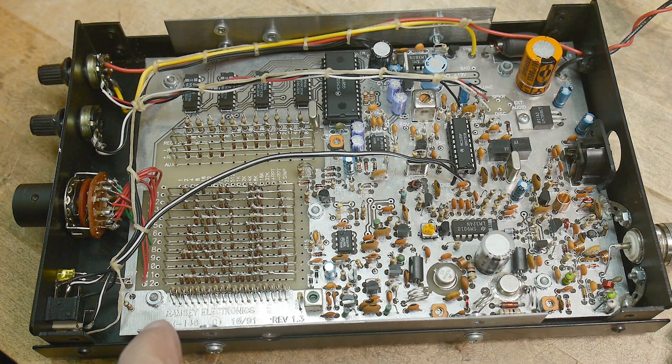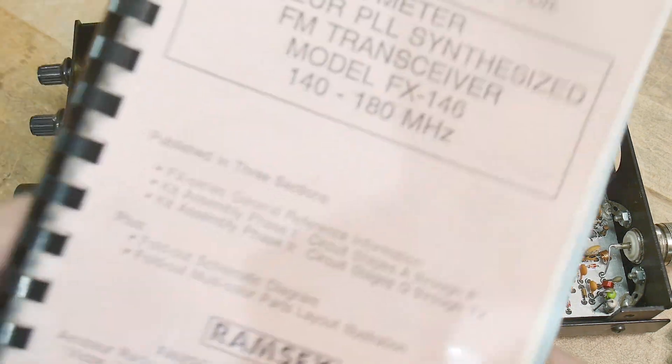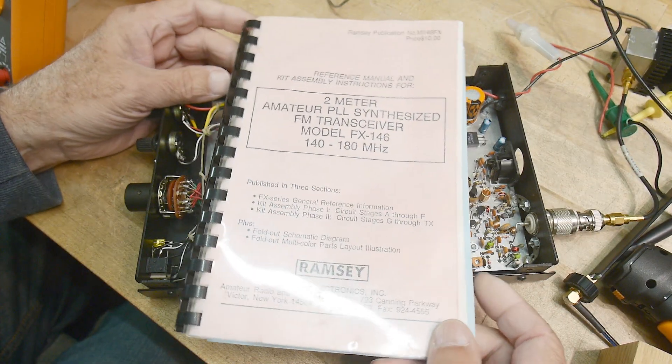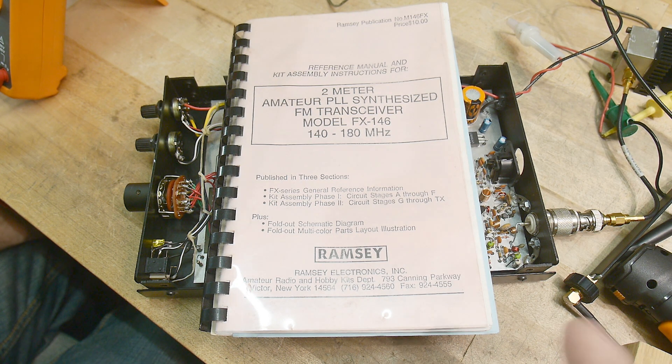The board says this is a Ramsey Electronics FX146, copyright 1991, revision 1.3. So here's the book — yeah, so it was a kit. Somebody put it together and they did a good job. The person who put this together did a good job. I bought it off of eBay.